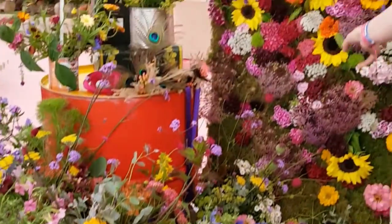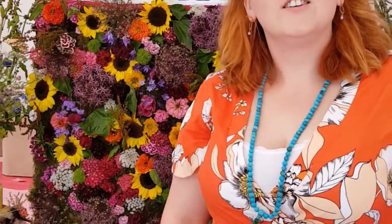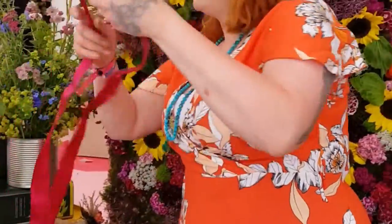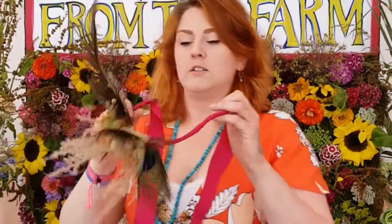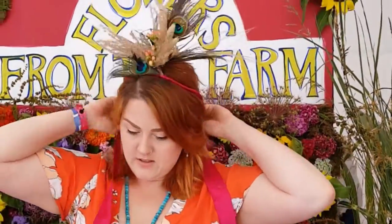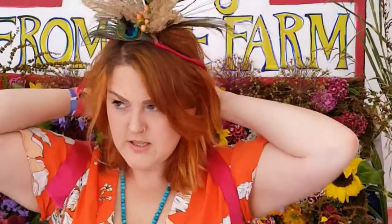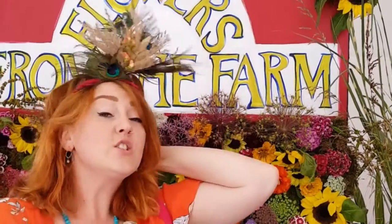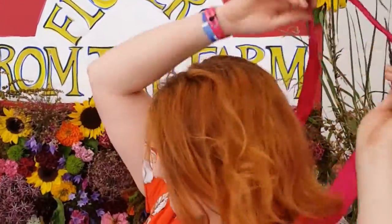We're inviting people to come in and have a selfie against the wall — they can put on one of the headdresses and have a bit of fun, tie one on with their friends and have a little jig. Excellent — you're a hero, thank you so much!